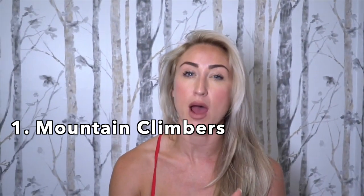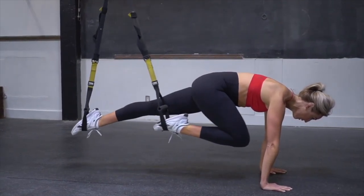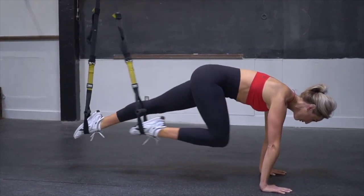In this next set, we have mountain climbers, crunches, and pikes. We need to make sure that our shoulders are aligned over top of our hands for all three of these exercises, and your core is fully activated the entire time.